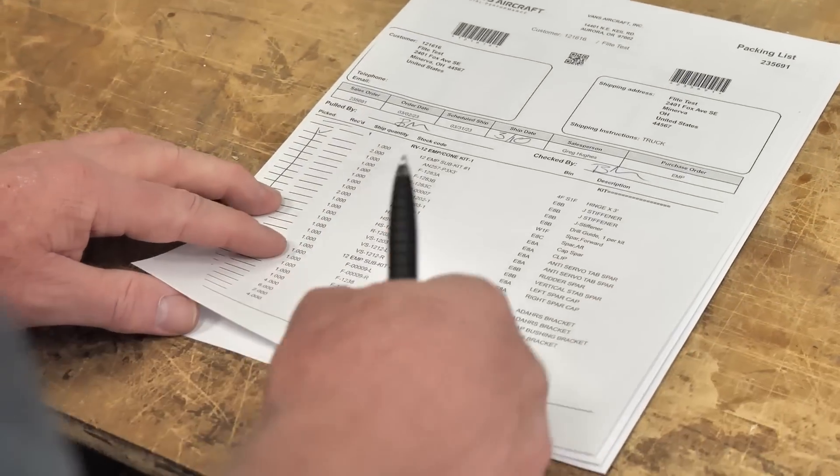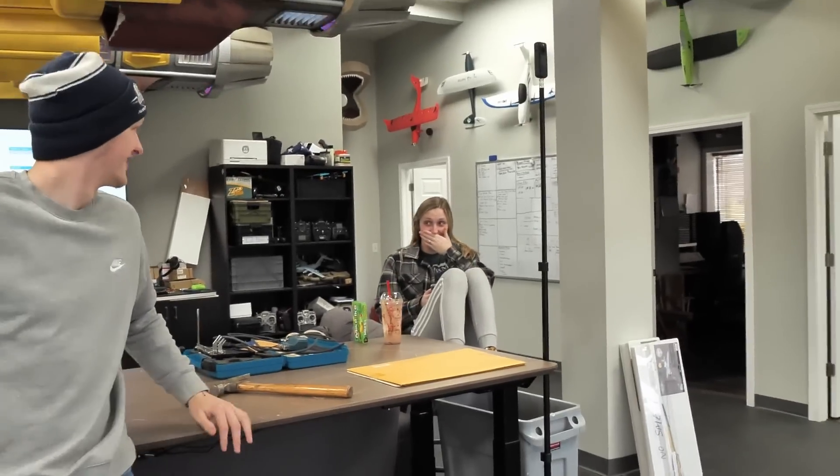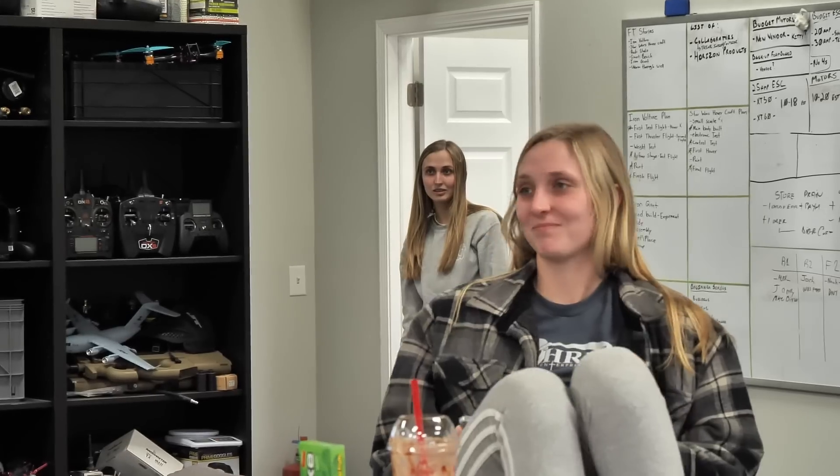This is the packing list, so we'll use it in a couple minutes and go through all the parts to verify that we have everything we need. We need a pen — who's doing paperwork? She's the organized one, so we'll bestow the pen to her.